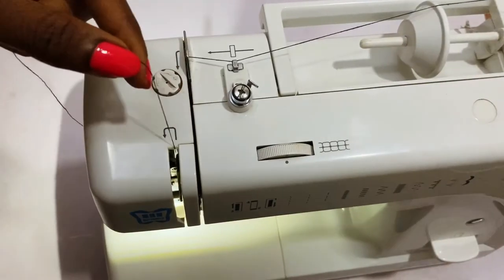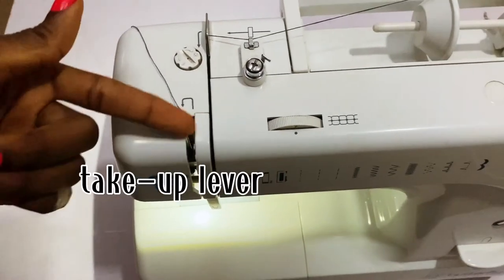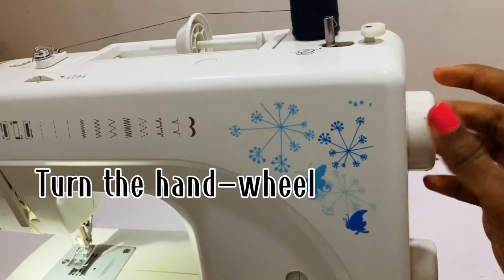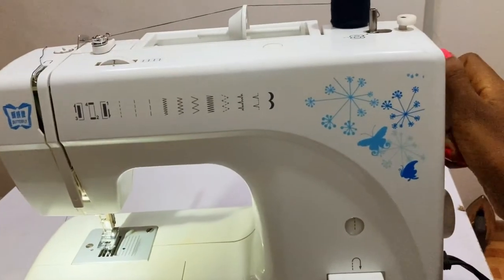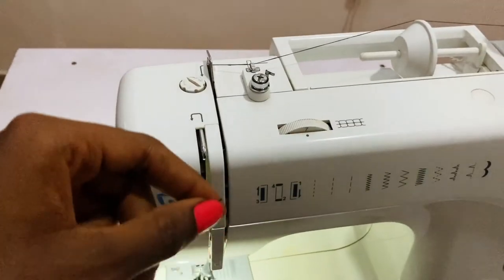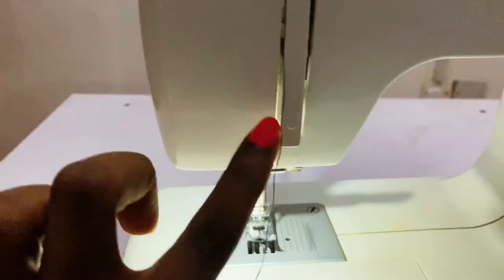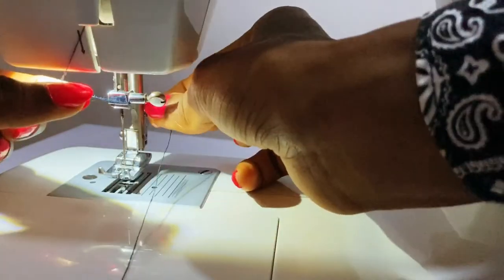The next arrow says come here, but I have to bring down the take-up lever. Here's how to do that — you have to turn the hand wheel towards you. When I turn the hand wheel, the take-up lever comes out here. Now you can take the thread like this and down. The next arrow is here — I'm going to put it in here like this.